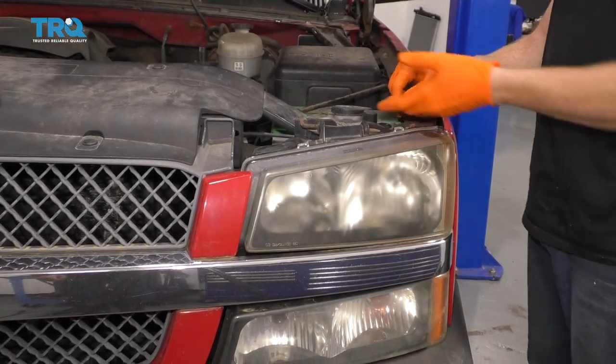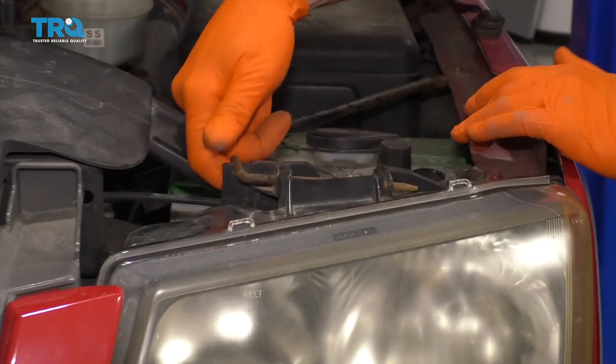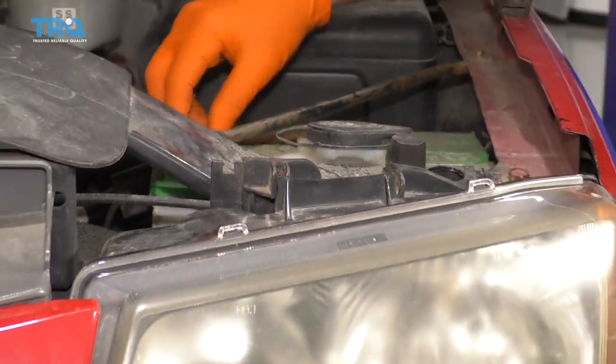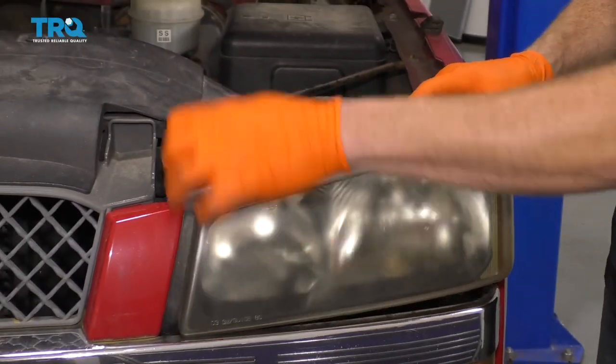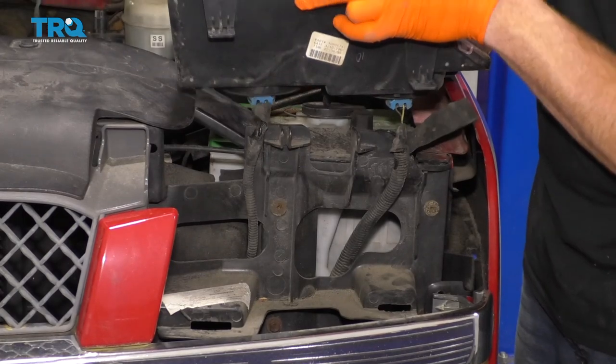One of the first things you're going to want to do is make sure that your hood's up. Once it's up, if you were to look right along here, you're going to see this bar. Go ahead and grab on it, flip it up, and then draw it away. We'll set that aside. Just go ahead and grab onto that headlamp assembly, give it a little wiggle — it's going to break free. Bring it up, and then you should be able to see the backside.